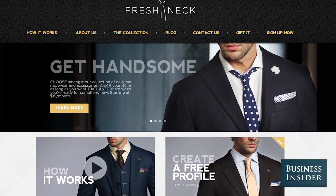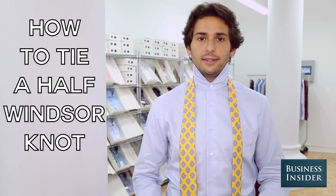My name is David Goldberg, co-founder and CEO of freshneck.com, often called the Netflix for ties. Today I'm going to show you how to tie a half Windsor knot necktie.